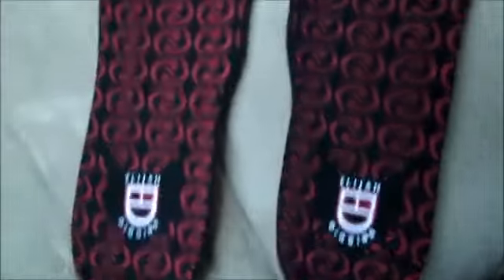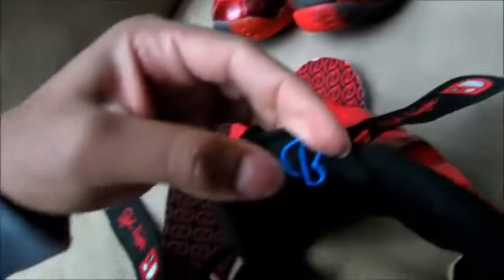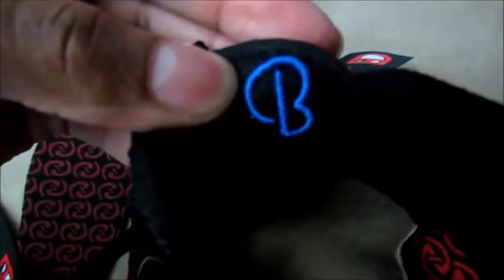Also on the insoles — on the replica both of them are the same, but on the authentic, one has the latitude and longitude on it, which is the location of Doernberger hospital. The replica also does not have the blue 'B' on the back of the tongue — I'm assuming that's for baseball, but I could be wrong.